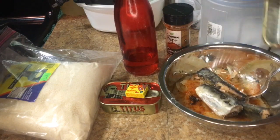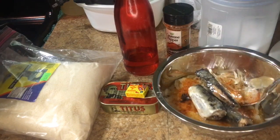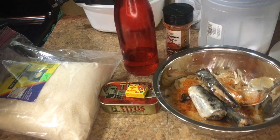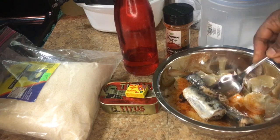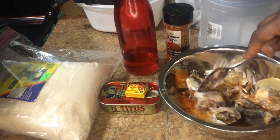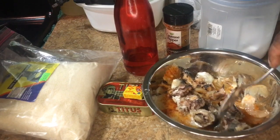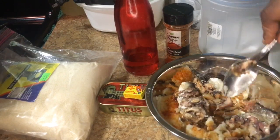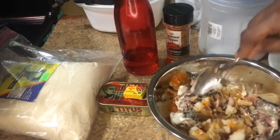Since the oil is already in the sardine, I'm not gonna add any more oil into the bowl. I've got everything else in here, so what we're gonna do now is mix everything together in this bowl.